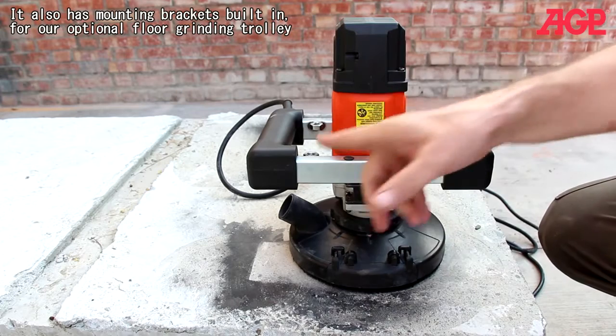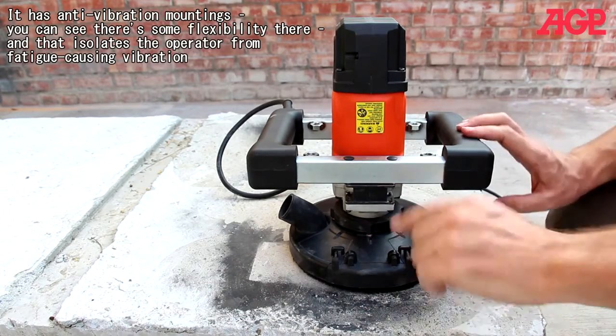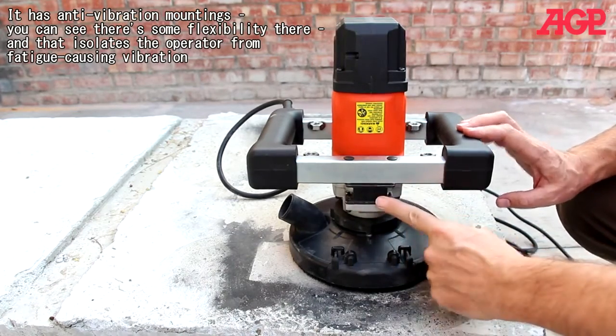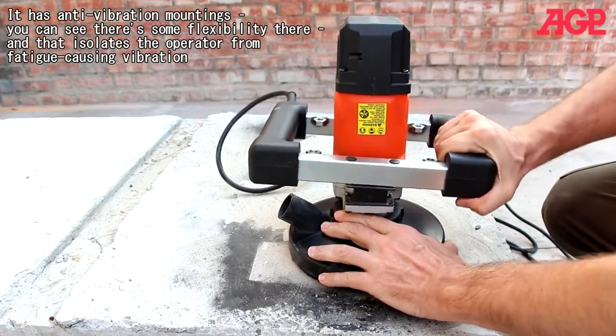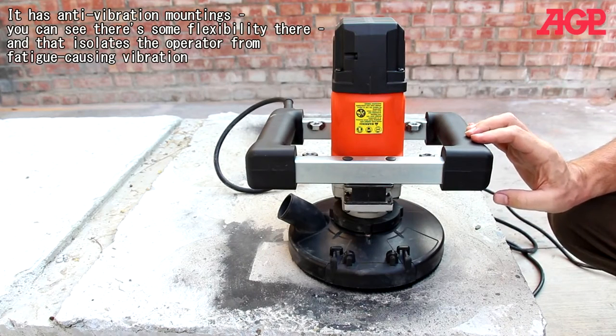It also has these mounting brackets built in for our optional floor-grinding trolley. And it's an anti-vibration mounting — you can see there's some flexibility there — which isolates the operator from fatigue-causing vibration.